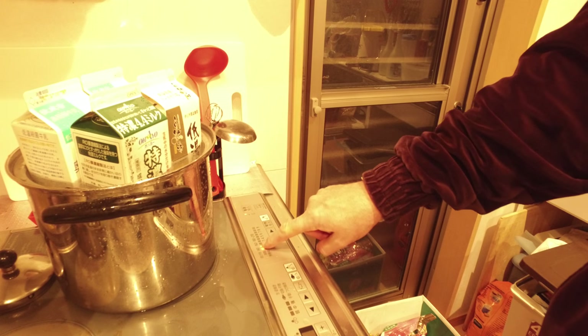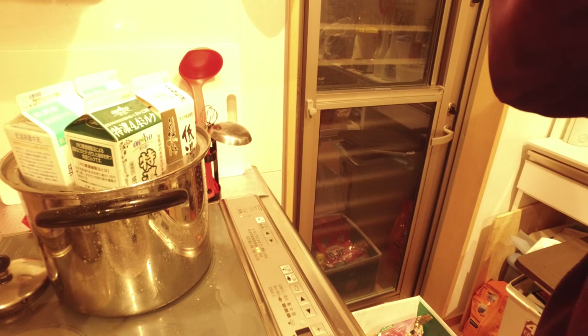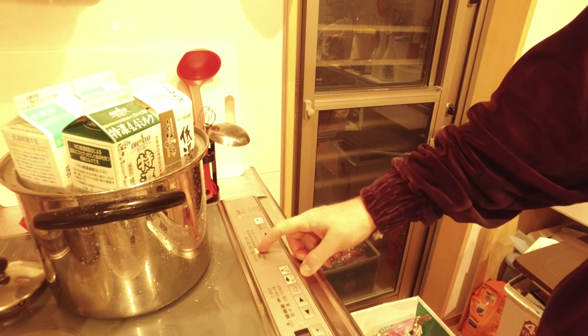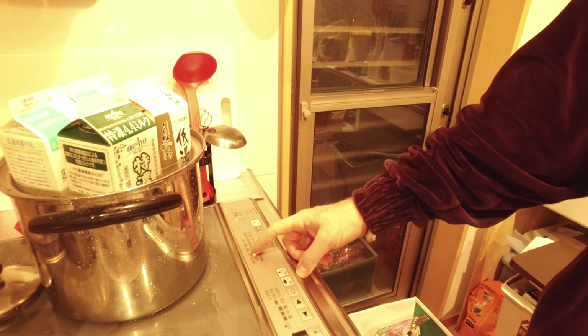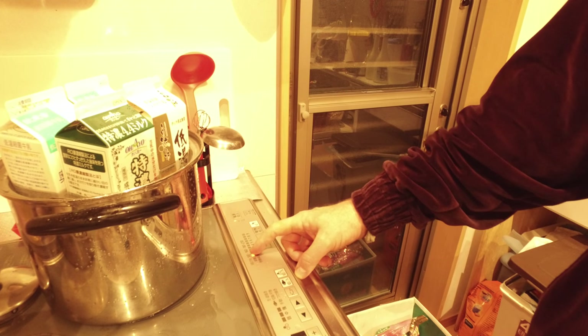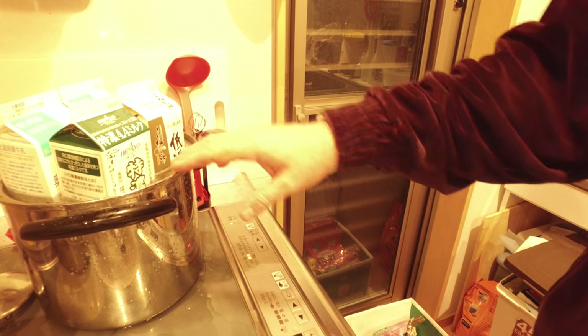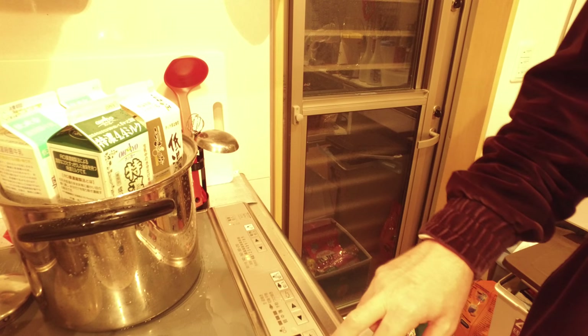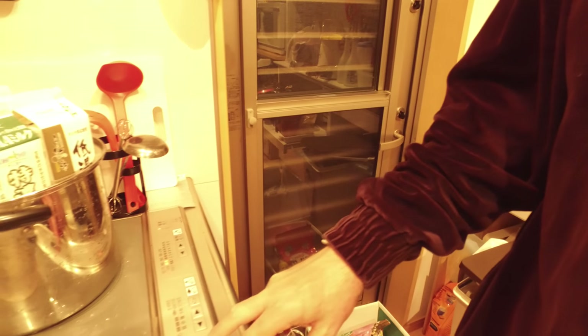A setting of one is around 140, so we're looking at about 150 to 160. All I'm going to do is keep an eye on this. I always recommend, if you can, always use a timer.